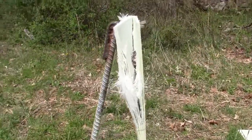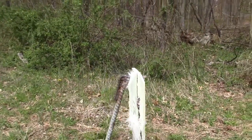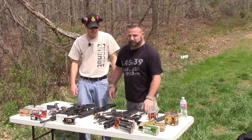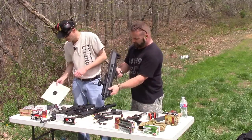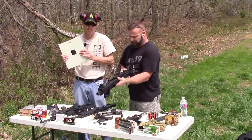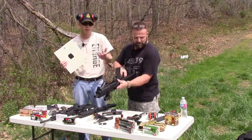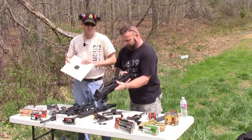Let's throw a new plate on there and see what the 12 gauge does. This armor is actually rated to stop 12 gauge double-ought buckshot, so we're going to hit it with that first. We also have Aquila mini slugs — we're curious to see if those go through. I'm just going to put one in. This is the Estate 12 gauge double-ought buckshot, two and three quarter inch.